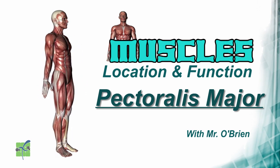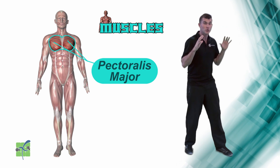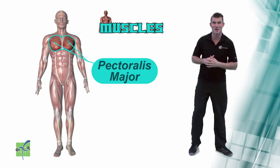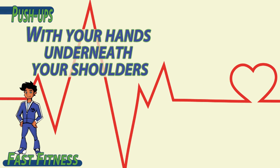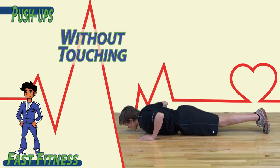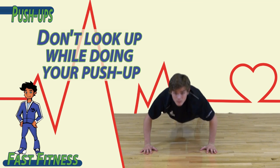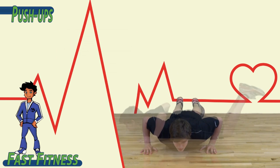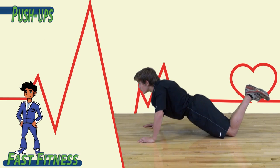Pectoralis Major. The pectoralis Major are muscles located on the chest. They allow a person to push their arms away from their body, kind of like in a push-up. To begin, lay flat on the ground with your hands underneath your shoulders and your fingers facing forward. Push or lift your body up off the ground. Drop down towards the ground without touching and push up. Don't look up while you're doing your push-up — look at the ground. If you need to use your knees, go ahead and lift your feet up off the ground.